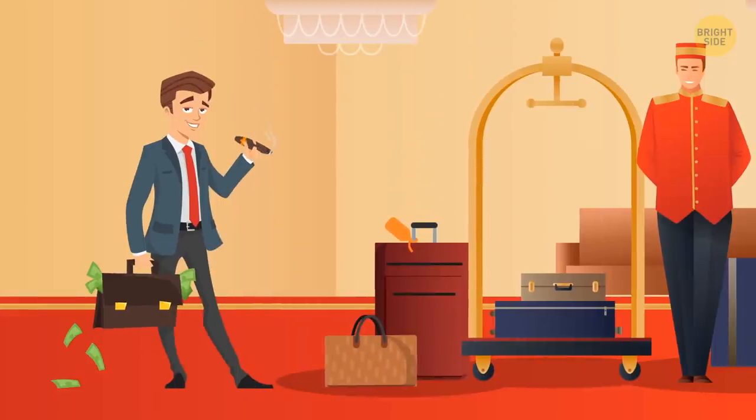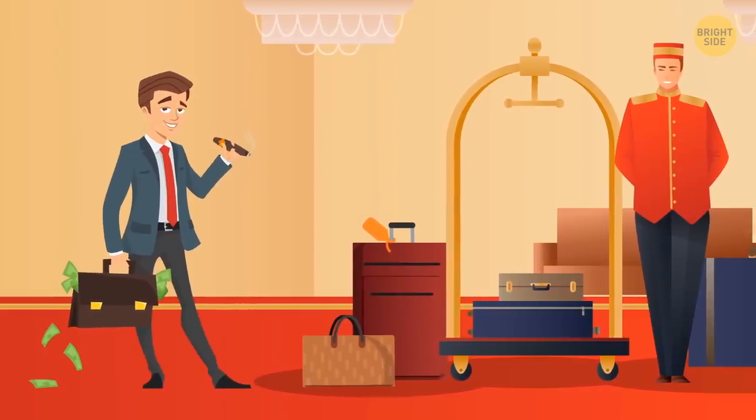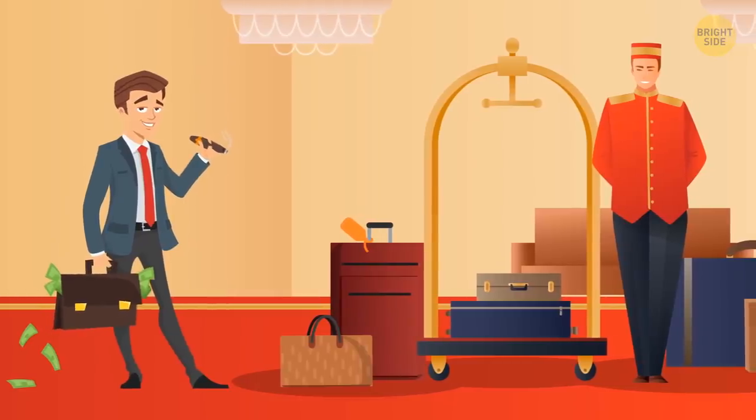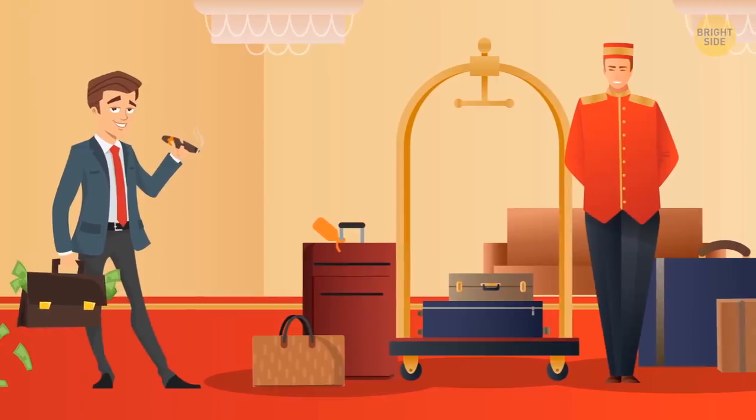You can lose your room to someone with status. Hotels, just like airlines, sometimes overbook to minimize lost revenue from unsold rooms. And if you're low on the totem pole, you could find yourself being escorted to another property.